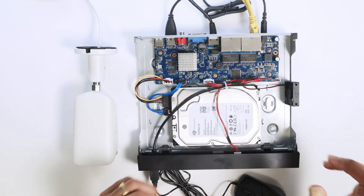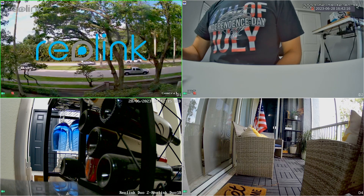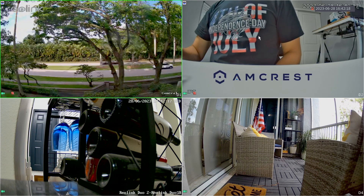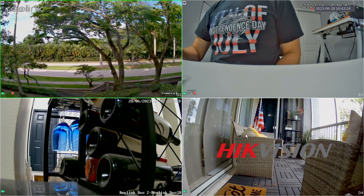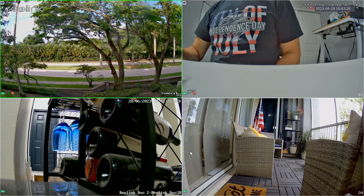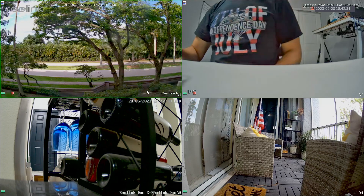On the NVR screen you can see different cameras: a Reolink camera, an Amcrest camera on channel two, another Reolink Wi-Fi camera, and finally a HikVision camera. They are all connected via the ONVIF protocol, which is the universal protocol.